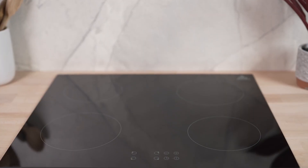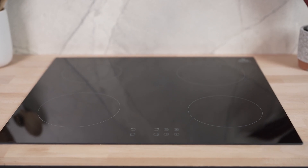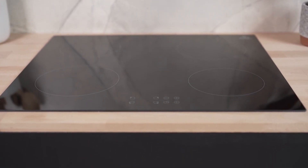With the Trinity 60cm 4-Zone Induction Cooktop, you can elevate your cooking experience with efficiency, safety and style. Upgrade your kitchen today with this reliable and innovative appliance. For more information, visit www.trade.co.uk.au.